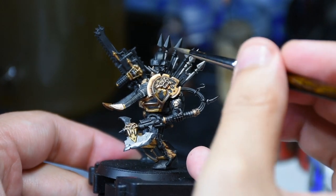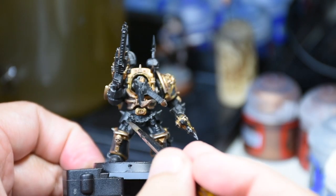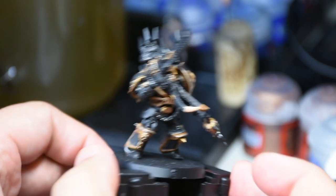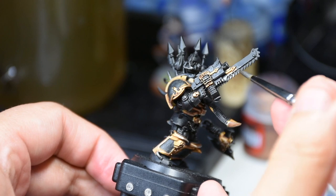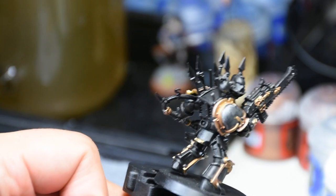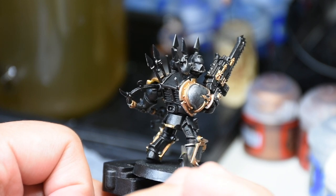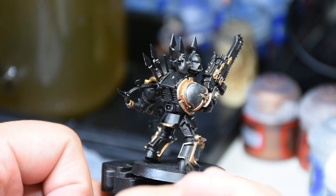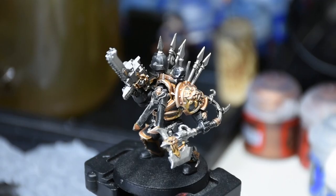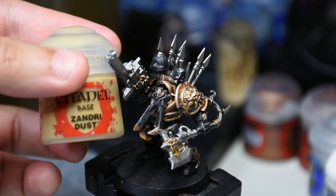The next big color of coverage is Lead Belcher. I'm going to hit up his axe and all the other metal parts. You'll see all those spikes on the back — they're really intimidating when you first build the model, but if you figure out simple ways of accomplishing those things, it's not scary at all and it looks really good. I've also got that little chain on him. I'm going to keep his weapon simple: Lead Belcher then Nuln Oil. I'm also hitting those back pipe things all Terminators have, plus the joints at the back of the knees and elbows — I did those metal too.